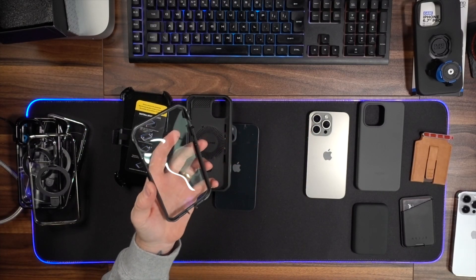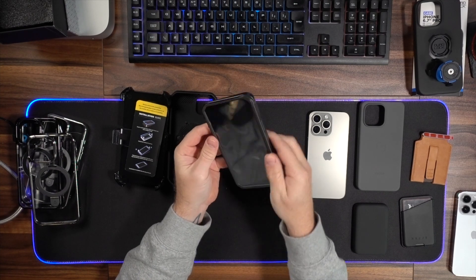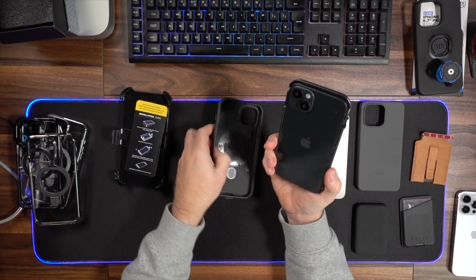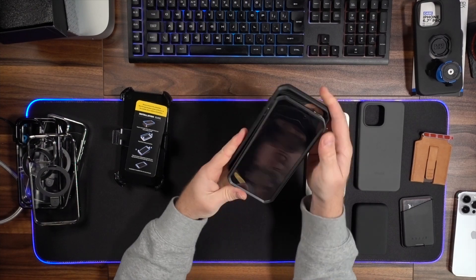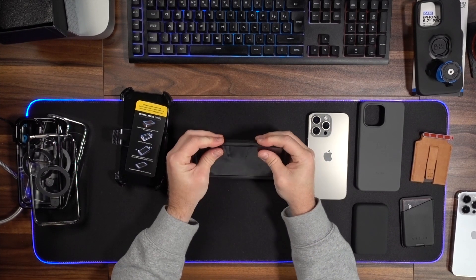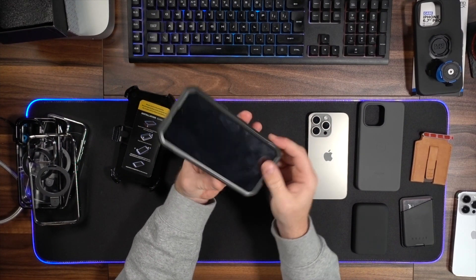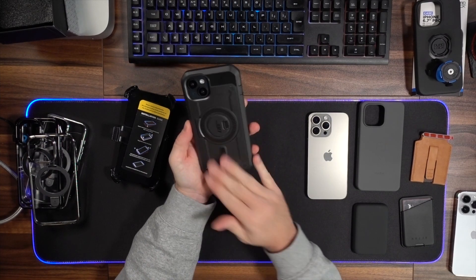It comes in two parts — a plastic inner frame that goes over the screen as a protective frame, and then you put that inside the outer rubber TPU shell for shock absorption and dustproofing. It adds a little bit of waterproofness to your device as well, and it seals all around once it's on there. This would be a perfect case if you work on a construction site or somewhere demanding. It's also MagSafe compatible — there's a MagSafe ring on the back.